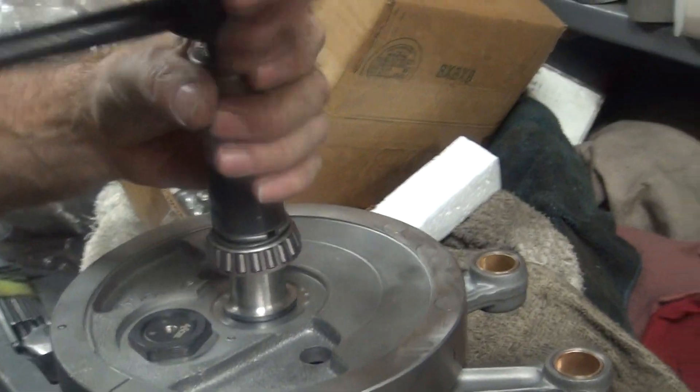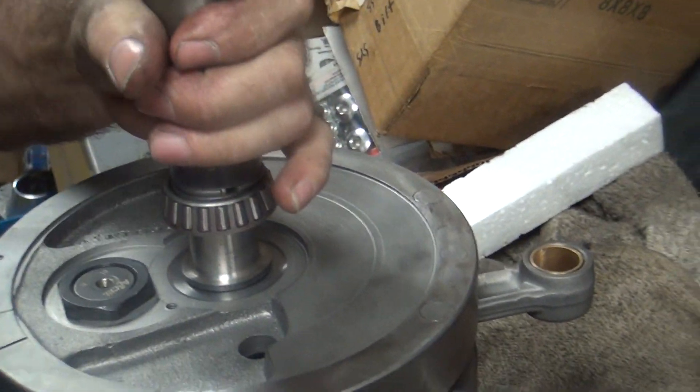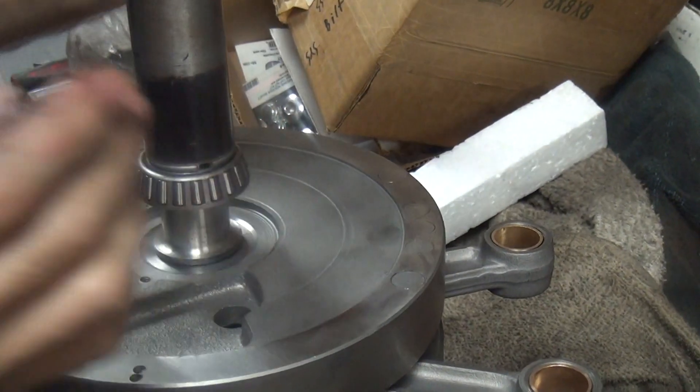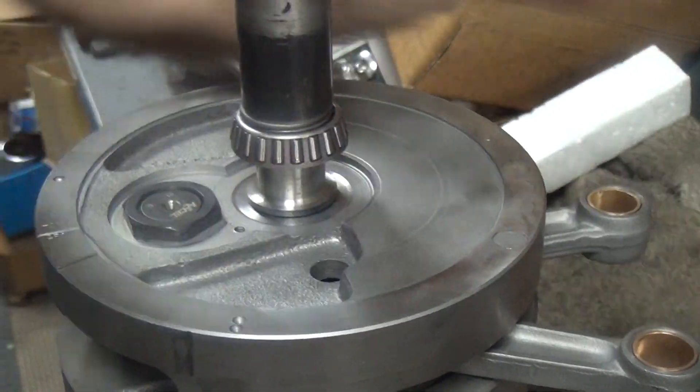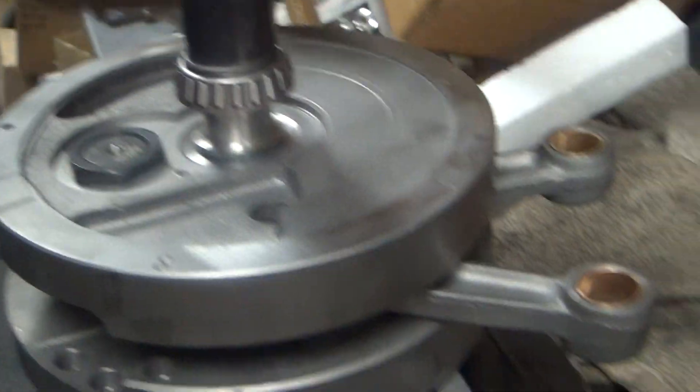Up — filming the ground again. I know you like filming the ground, but it's kind of hard to walk and film at the same time. And eat. And chew gum.